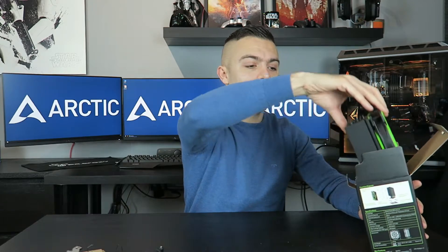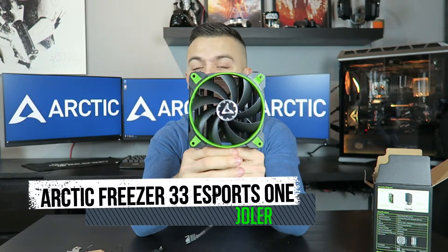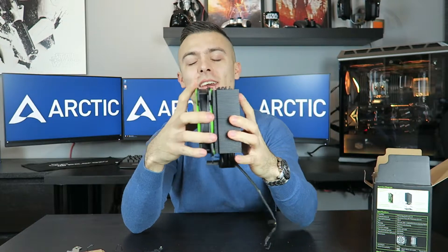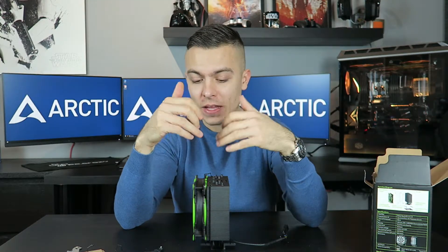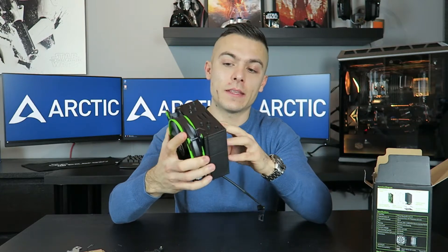Now let's look at the cooler itself. From this side it looks just like a normal Bionics fan. The Bionics fan comes in four different colors: white, red, green, and yellow. Looking at the green and black combination here, it really looks cool — all the color choices pair really well with the matte black finish on the CPU cooler body.